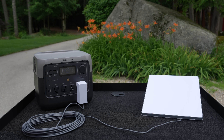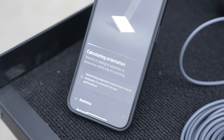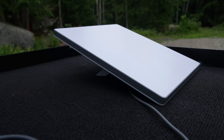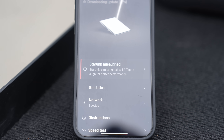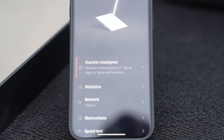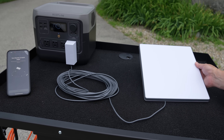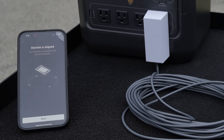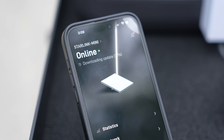Starlink Mini is designed to be a grab-and-go internet solution, so they can't fit a motorized mount into the device. Once you set it up, it might not be pointing correctly at the right satellites, so it's going to do a check and tell you precisely how to turn the dish. I didn't think this feature would work well, but this app actually works perfectly — just spin it in the direction the app shows you, and once it's done correctly, the app will tell you to stop and confirm the dish is perfectly aligned.